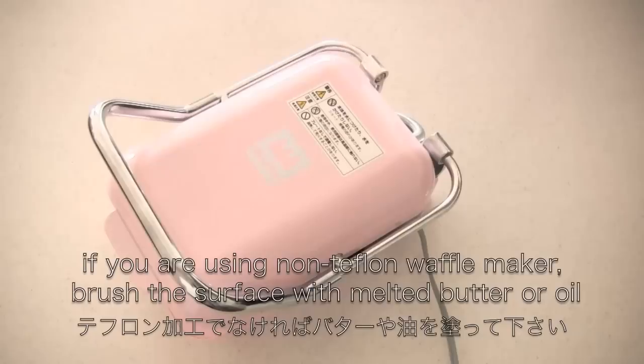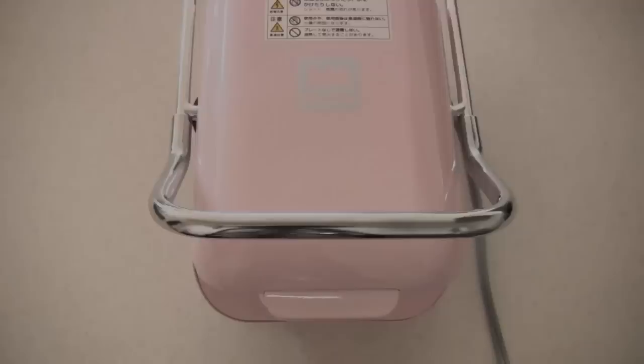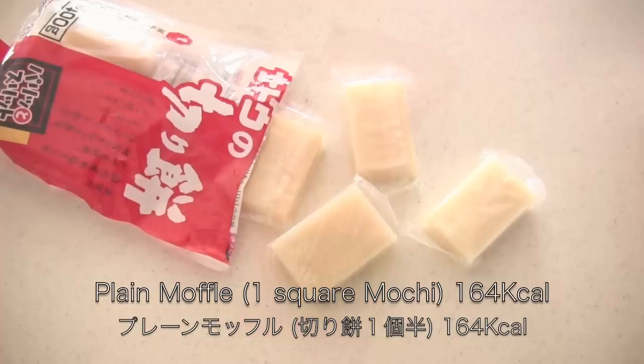If you don't have a muffle maker, you can also use a Teflon-coated waffle maker, but if you're using a non-Teflon waffle maker, brush the surface with melted butter or oil. First, turn on the muffle maker to warm up. After six minutes, when it's ready to use, the green light will light up.